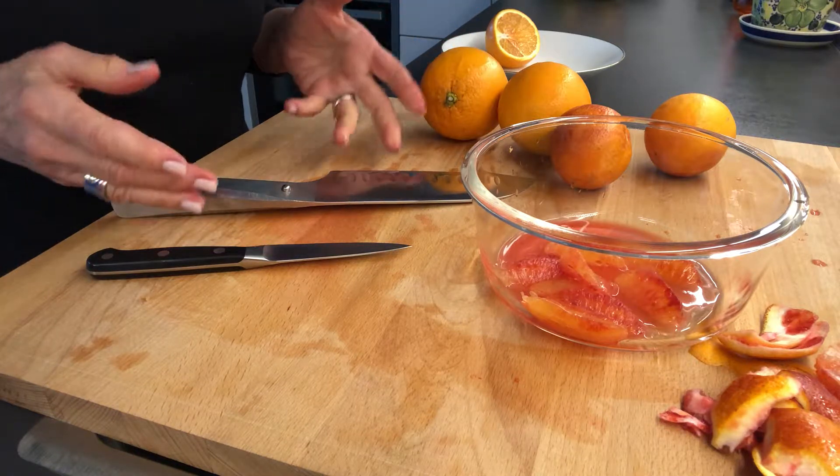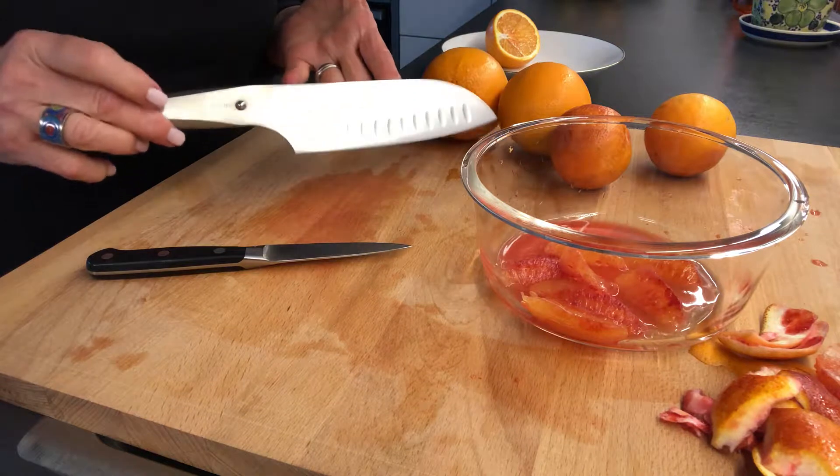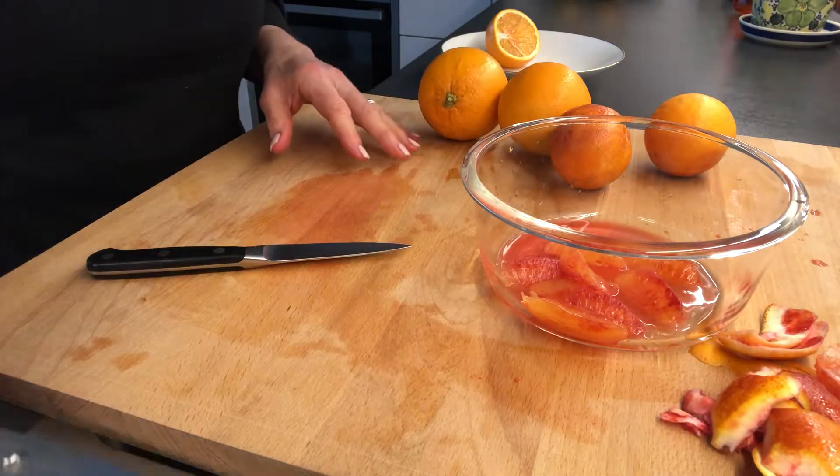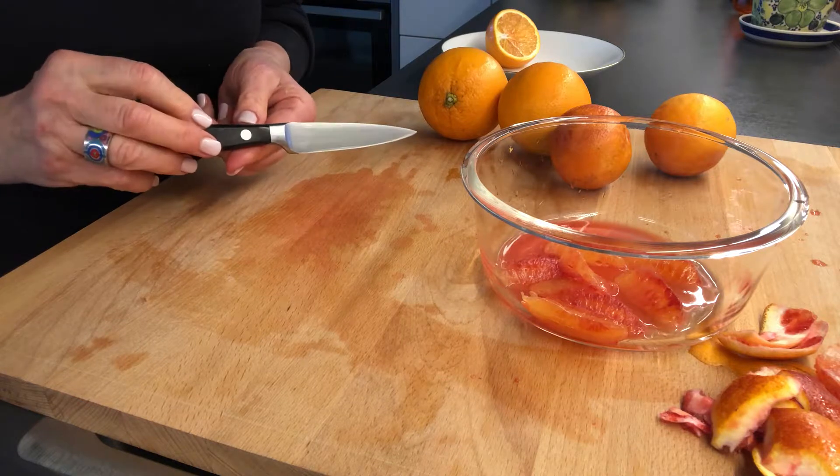First of all you want to have the size appropriate knife. So obviously I'm not going to use my chef knife for this — I'm going to use a paring knife. Now to start this I'm going to sharpen it.